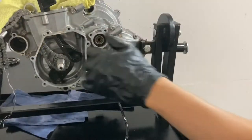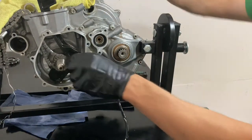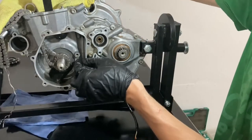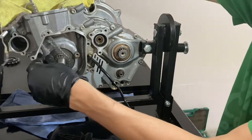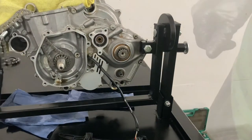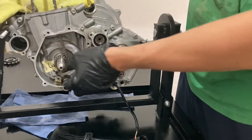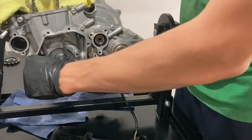Next we're going to take the timing chain out. We're taking off this rail and plastic piece. Before taking the timing chain out I'm going to mark the direction of travel in case I reuse it. I'm not 100% sure which direction the chain goes, probably with the wheel direction, but I marked it orientation-wise so I'll know the bottom left and top right positions in case I reuse it. Now we can pull this off.